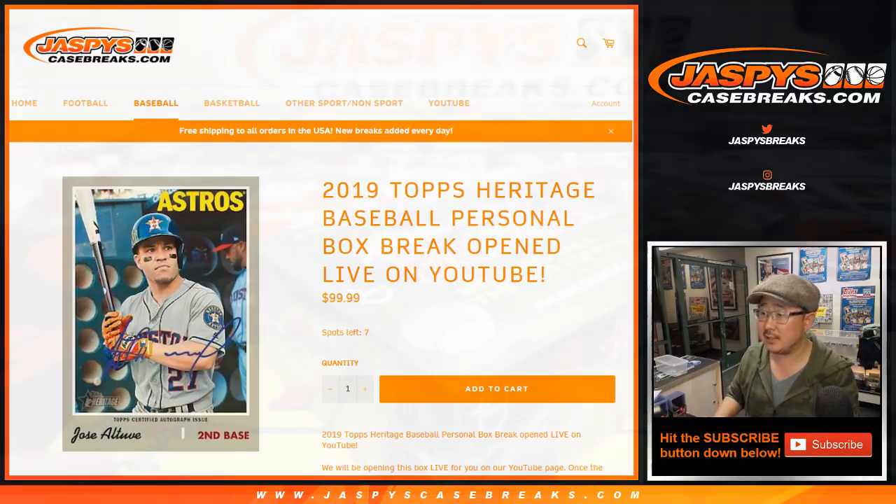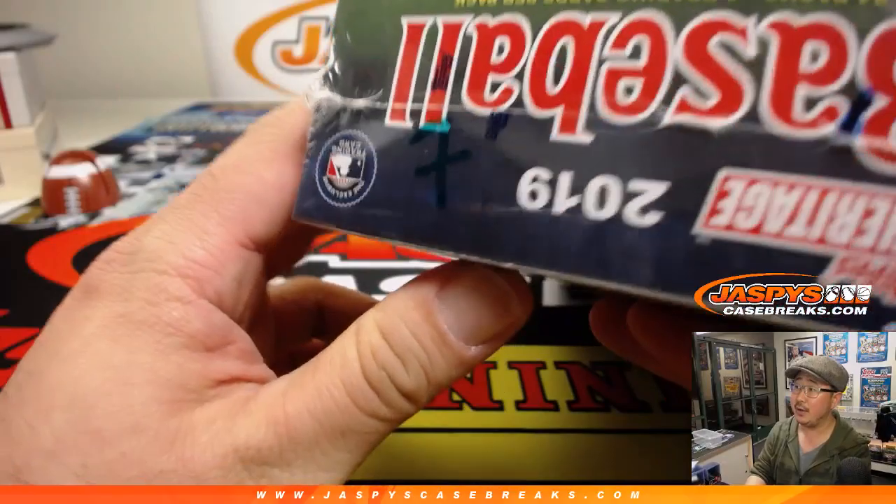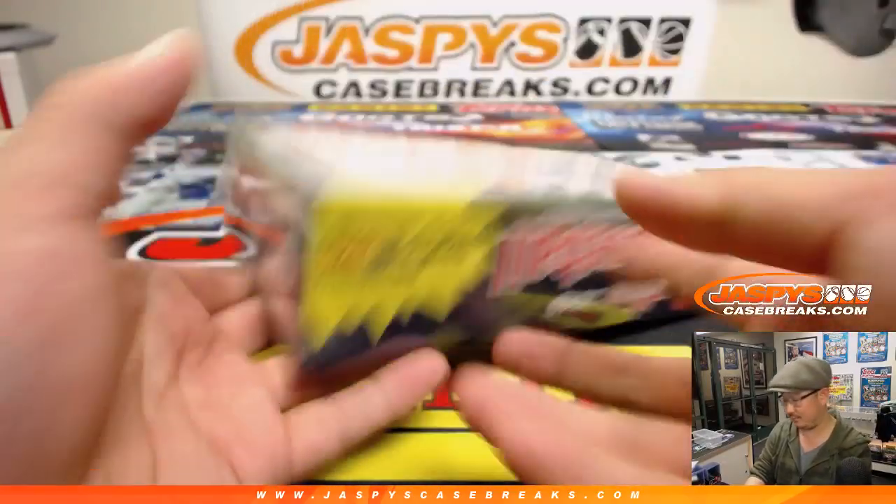Grabbed a random box from the stack, from the case that we opened up, and we ended up with box 7.